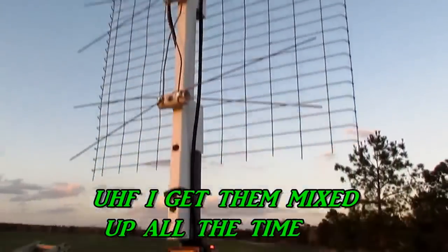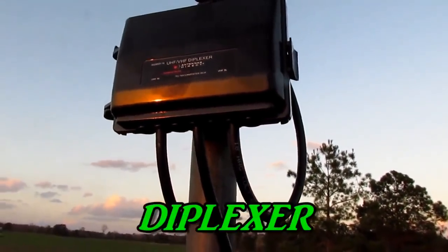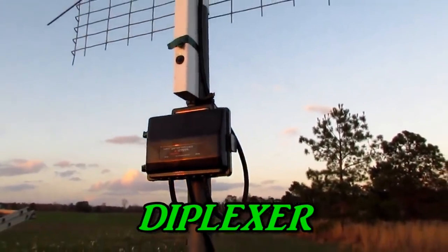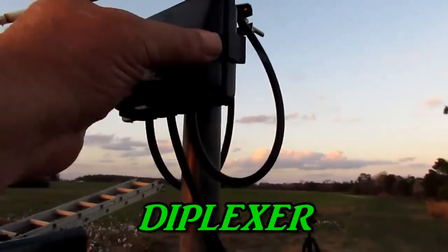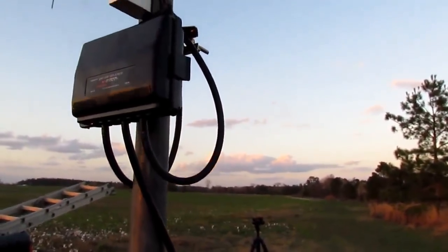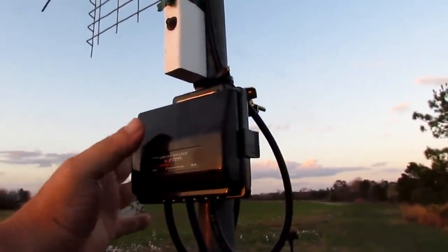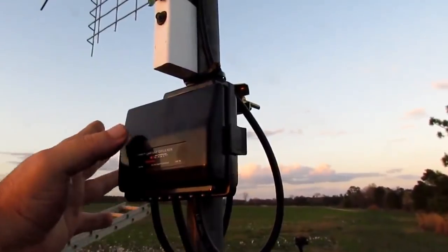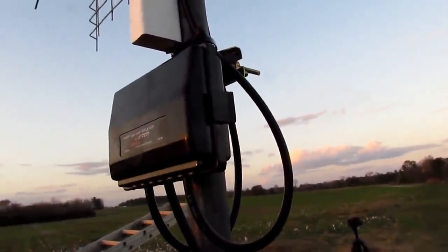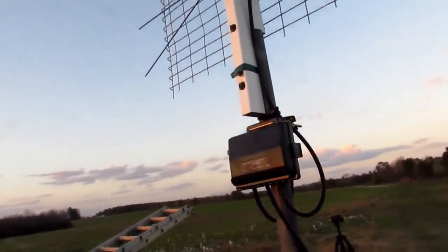I got two wires coming down and it goes into this diplexer or duplexer — it's one of them. It runs down in that and it separates the UHF from the VHF. And it's real good. I've tested this — if you just use this alone, it multiplies the signal a little bit. I ain't saying it does like a booster, but it does multiply it a little bit.